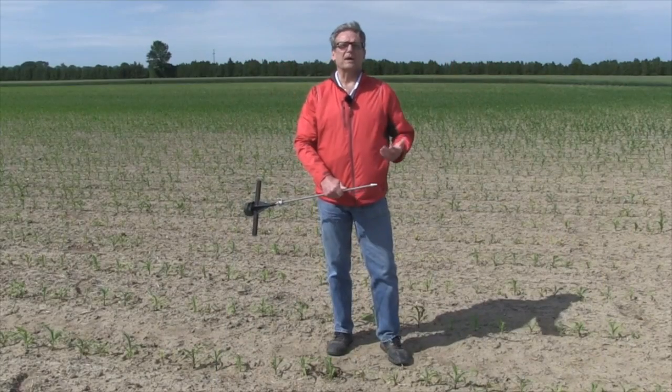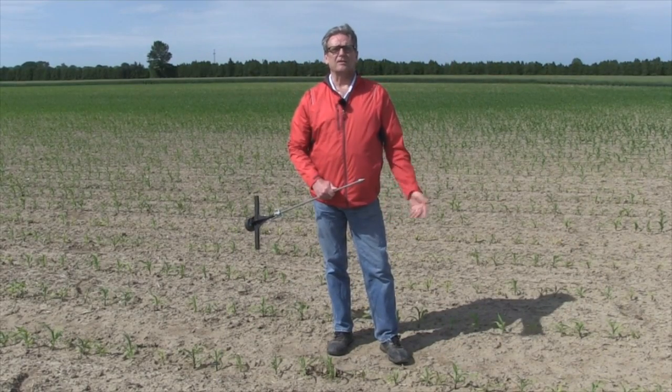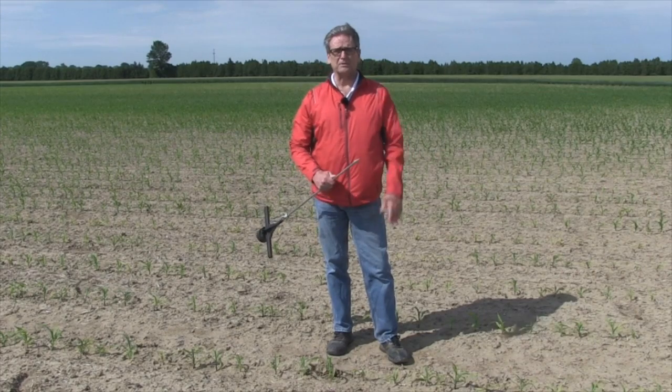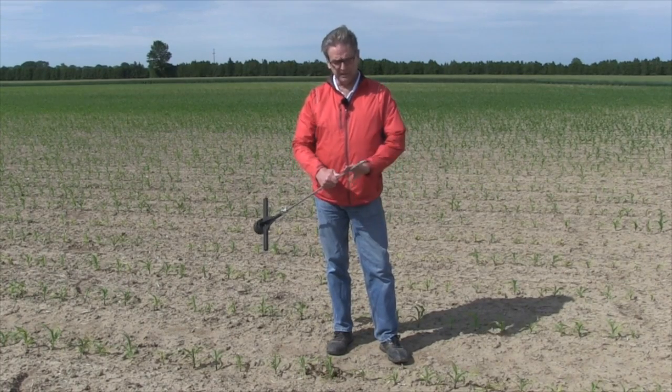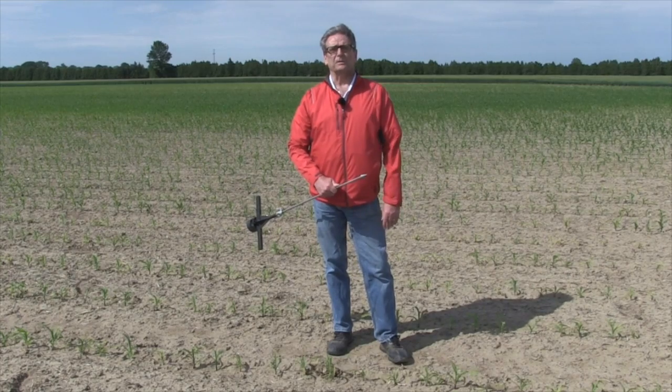It's another piece of the puzzle for understanding why crops differ in their growth habit compared to other areas of the field. When you do a direct comparison — good and bad — it's a pretty good indication that where you run into that restricted layer is pretty much related to what the plant looks like.